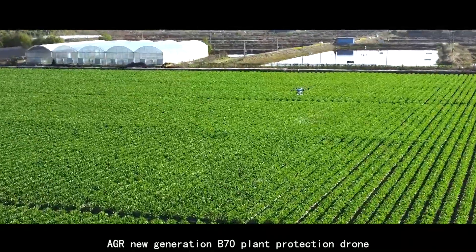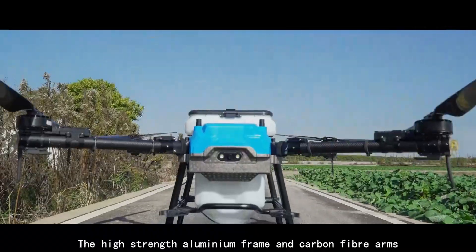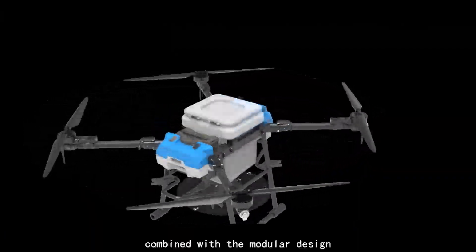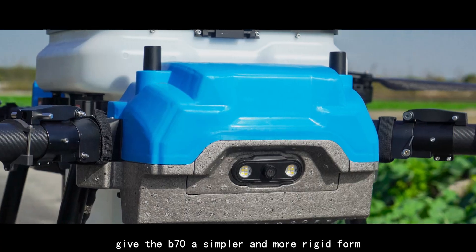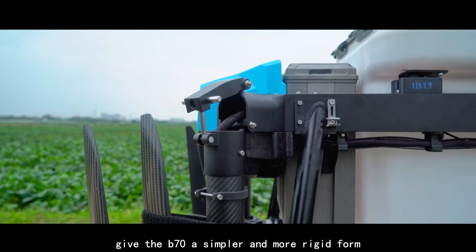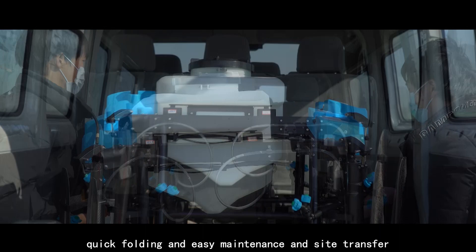AGR new generation B70 plant protection drone offers higher payload and efficiency. The high-strength aluminium frame and carbon fiber arms, combined with the modular design, give the B70 a simpler and more rigid form, with adaptive adjustment to prevent wobbling, quick folding, and easy maintenance and site transfer.